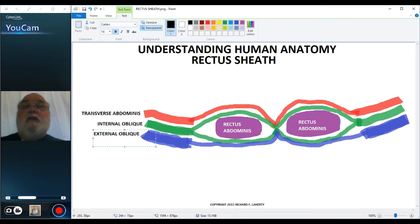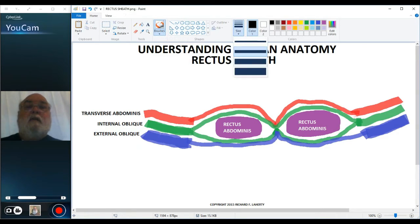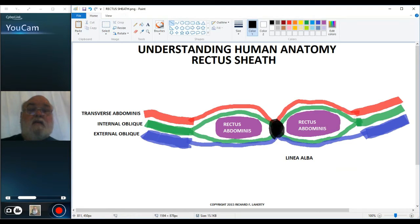We will then have the linea alba, and I want to emphasize the linea alba by highlighting it in black. The linea alba is right here in the center where all these tendons come together.